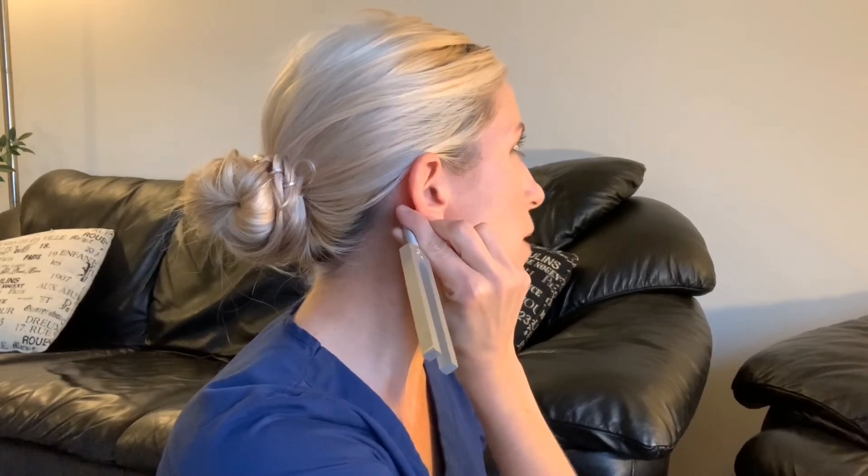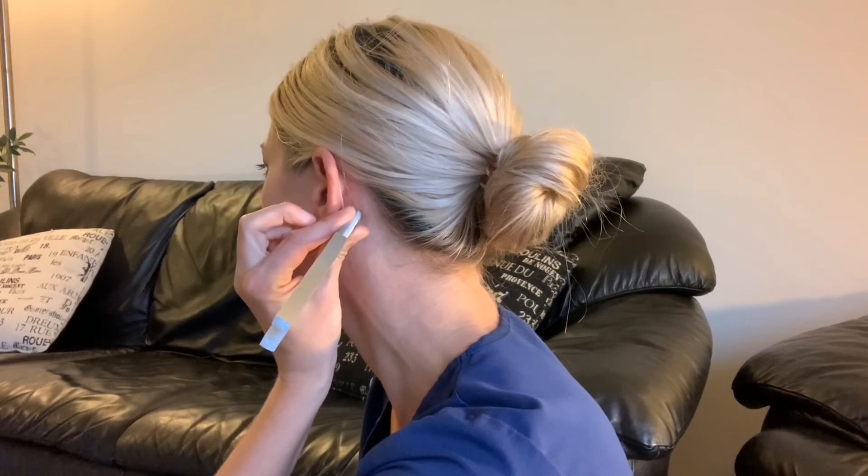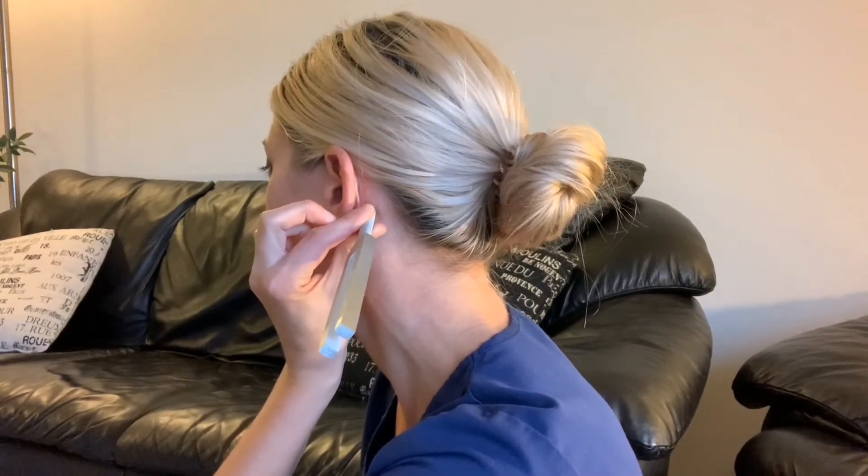I can no longer hear the tone, so I'm going to bring it to the outer ear. And now I can no longer hear the sound — that would be a normal Rinne test in my right ear. Now we're going to do the left ear. I'm going to activate it on my knee. We're going to hold it on the mastoid bone. I can no longer hear it, so I'm going to move it to the outer ear. The left ear is also normal, or a positive Rinne test, which means that air conduction is approximately two times that of bone conduction.